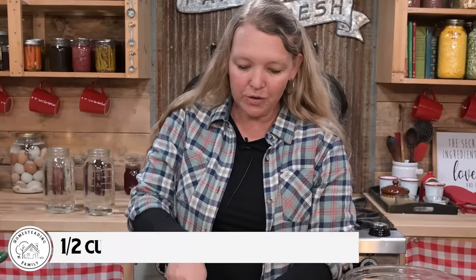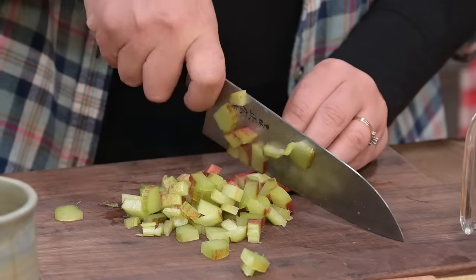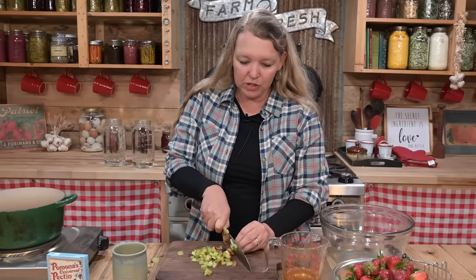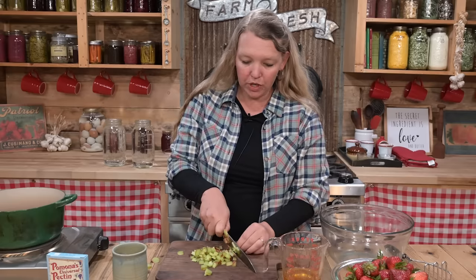Then measure out two cups of it. You'll also need some honey — or some other sweetener — because we're going to sweeten this one with honey. You could use sugar, maple syrup would be absolutely delicious, or any other sugar you like to use. You could even use a fruit juice concentrate if you wanted, like a white grape juice concentrate or an apple juice concentrate. The directions for using those are a little bit different, but you could definitely do that.